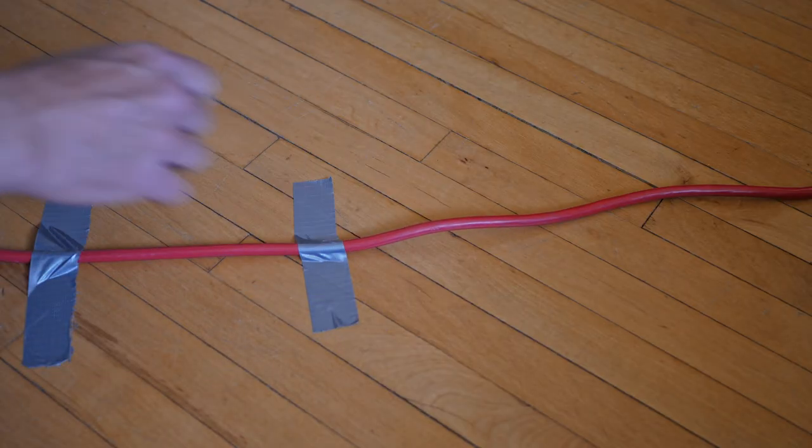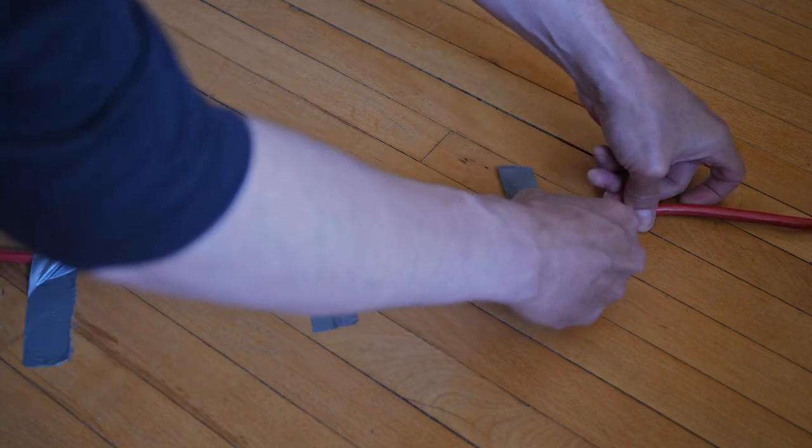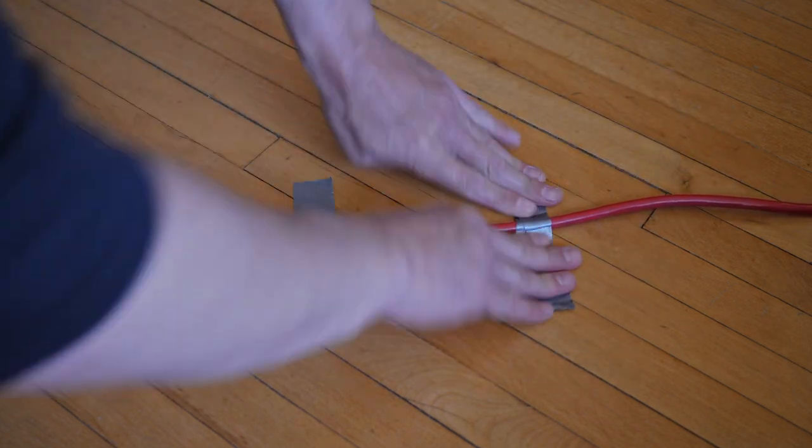Tip 1 is taping down any cable that you're using. Power cables or anything you have run across the set somewhere — tape them down, because this can be a tripping hazard and somebody could fall and hurt themselves or break a piece of gear.